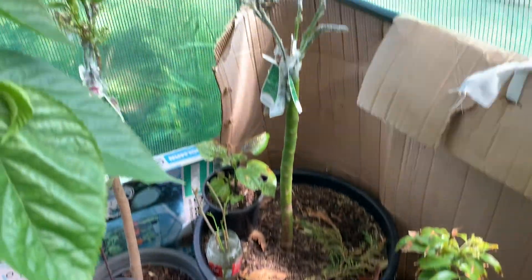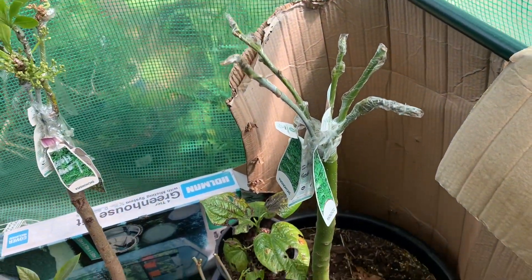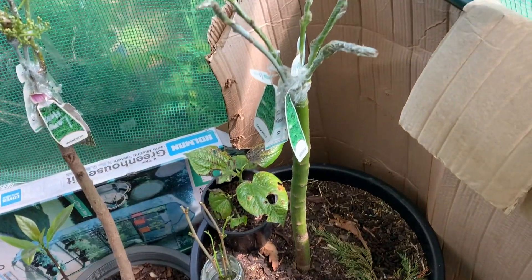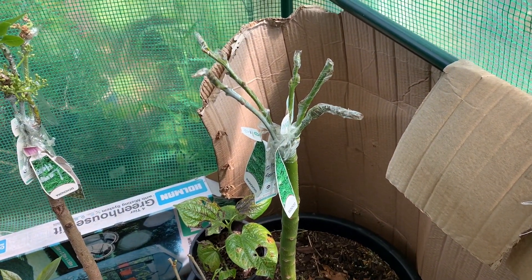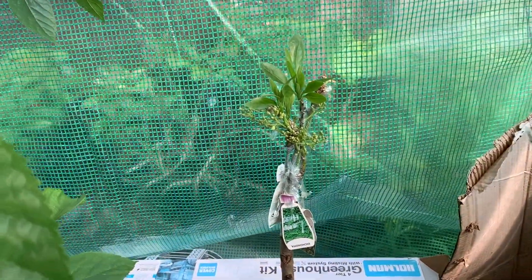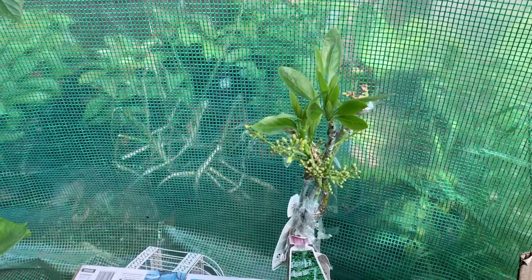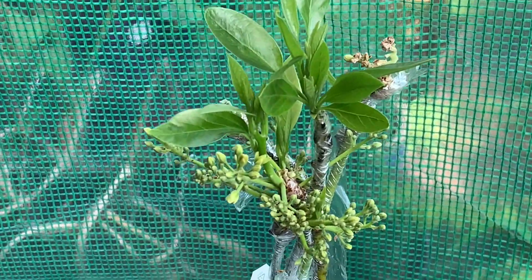I moved my avocado five-multi-graft into the greenhouse now so it doesn't get wind or get too cold anymore. And my lovely four-grafted avocado is looking great — so beautiful.